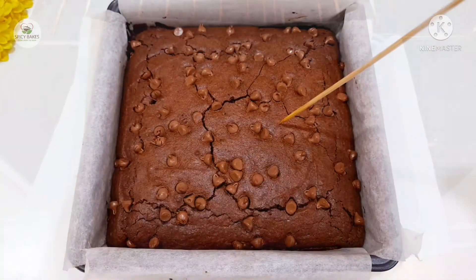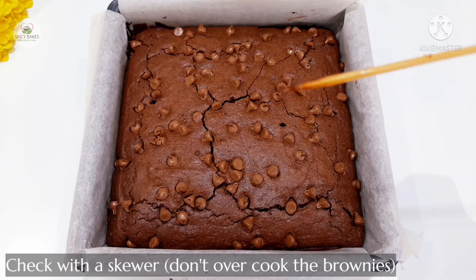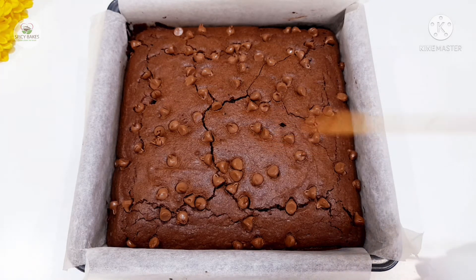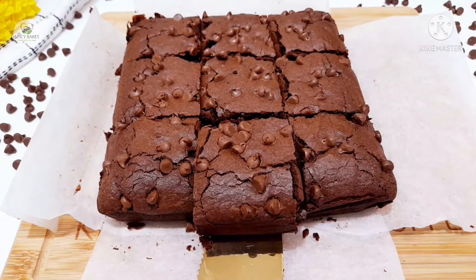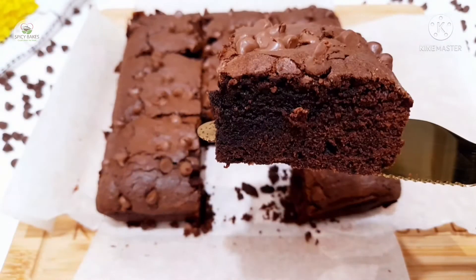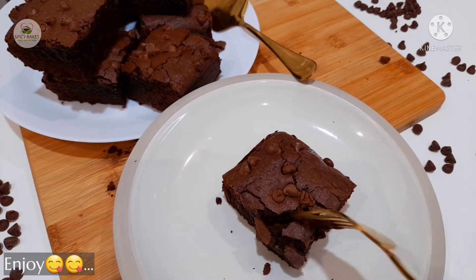Now we need to make a skewer test. We need to make a moist texture. It is very moist and it is a brownie for chewing fudge.